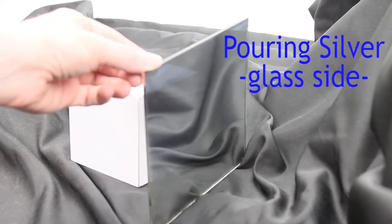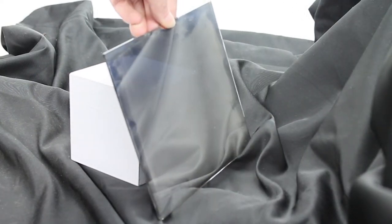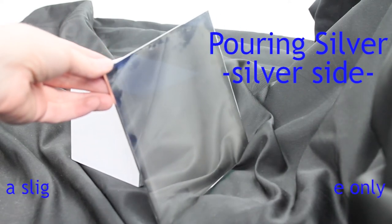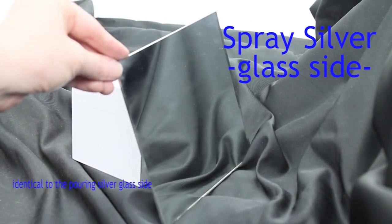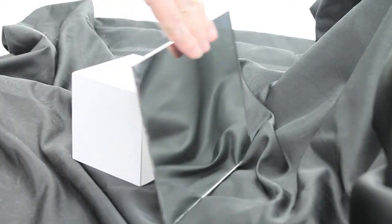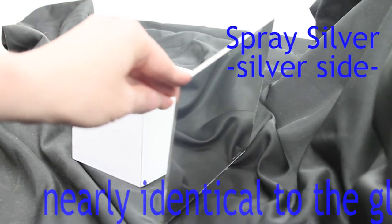And here you can see a good number of the differences. As you can see, with that pouring silver there is that slight film. So you may ask yourself: if I'm going to get a slight film or a slight haze with it, why wouldn't I just go with spray silver?